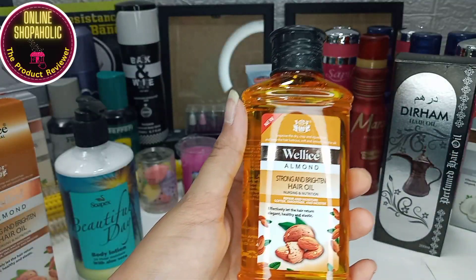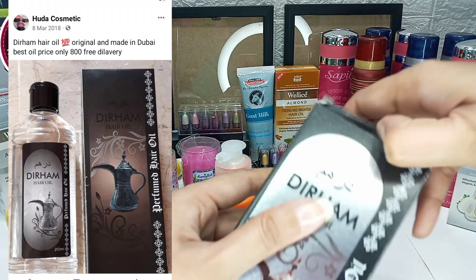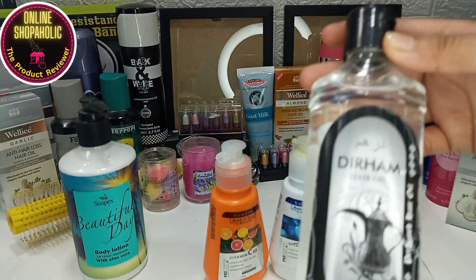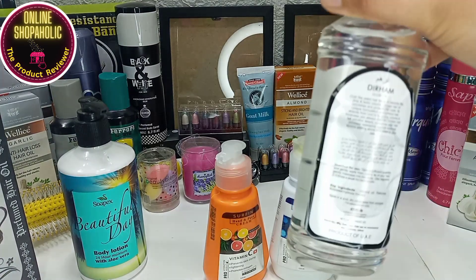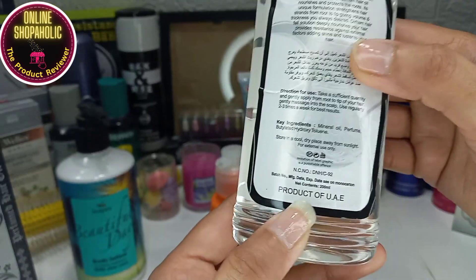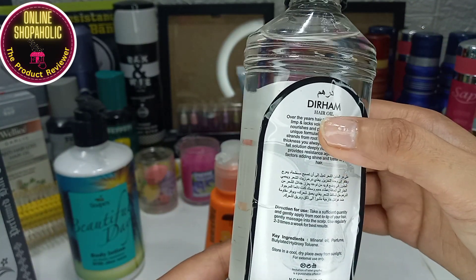The review is also lined up. This is a UAE product — this is a dharam hair oil, a mineral hair oil. It helps you strengthen your roots and nourish your scalp. It is very helpful. It will also be reviewed after Ramadan.